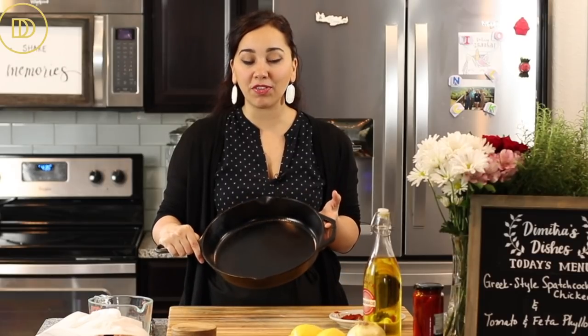You can use this same marinade and cook it on the grill — it does require more hands-on time — but today we're going to cook it in the oven in a cast-iron skillet, which is my favorite way to do it. Let's get started with a whole chicken.